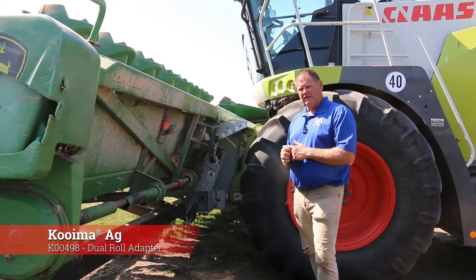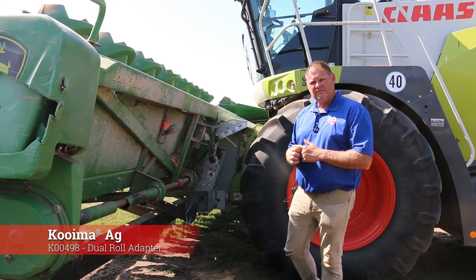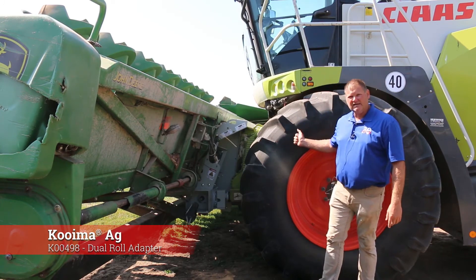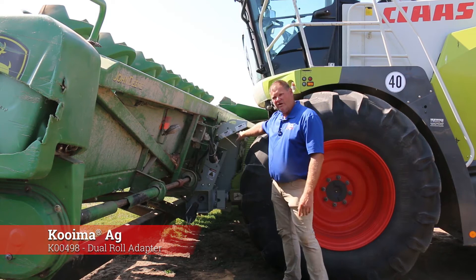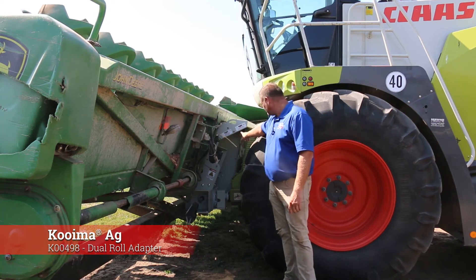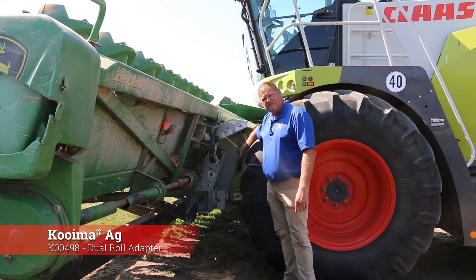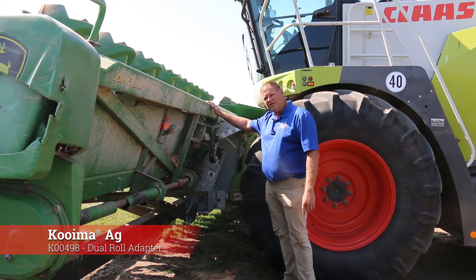Good morning everyone. We're here at the Northwest Iowa feedlot and we have a 497 980 today — Kloss with the Coima dual roll adapter, top and bottom roll, hooked up to the auto PTO on a 1293 corn head.